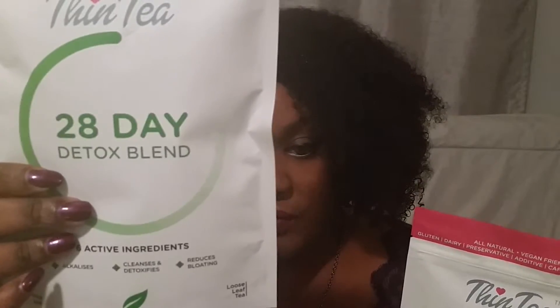The blue sleeve one you drink in the morning after breakfast, and the other one you drink in the evening after dinner.